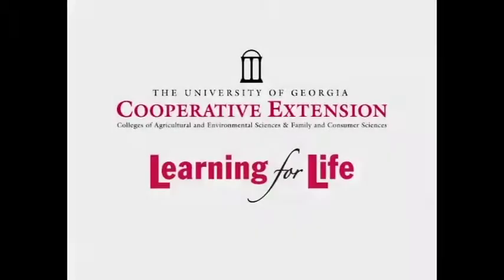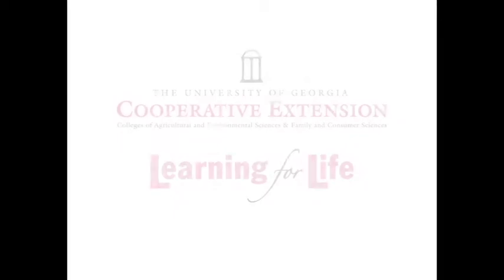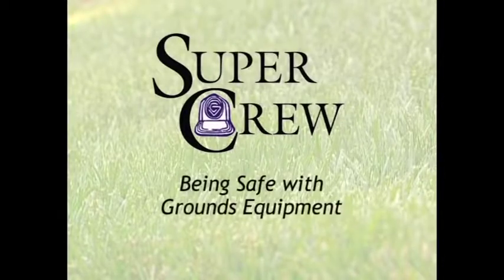The University of Georgia Cooperative Extension, in partnership with the professional landscape industry, proudly presents Being Safe with Grounds Equipment.